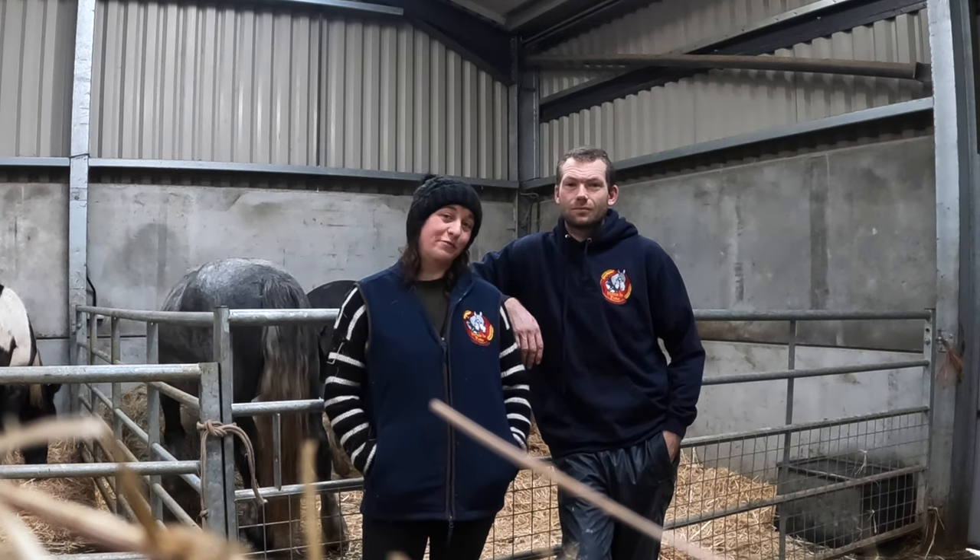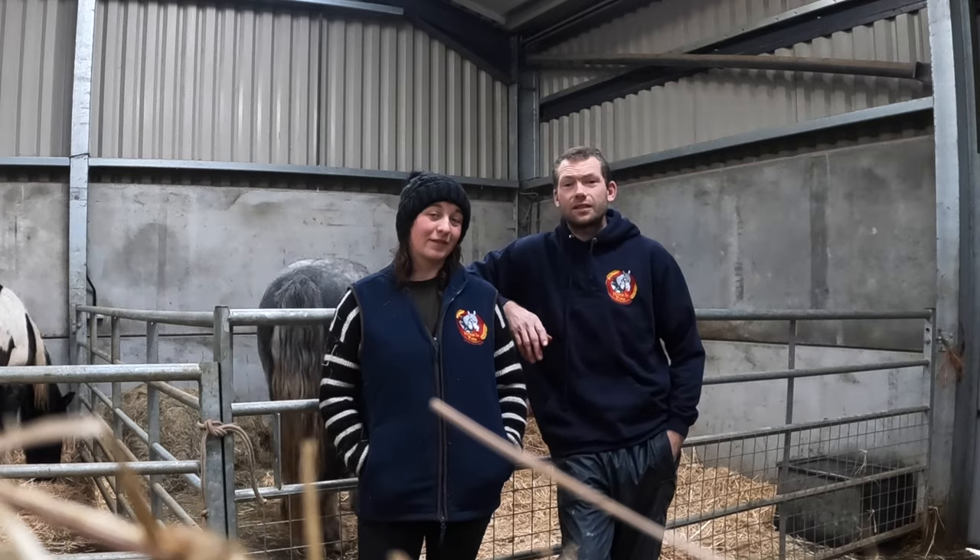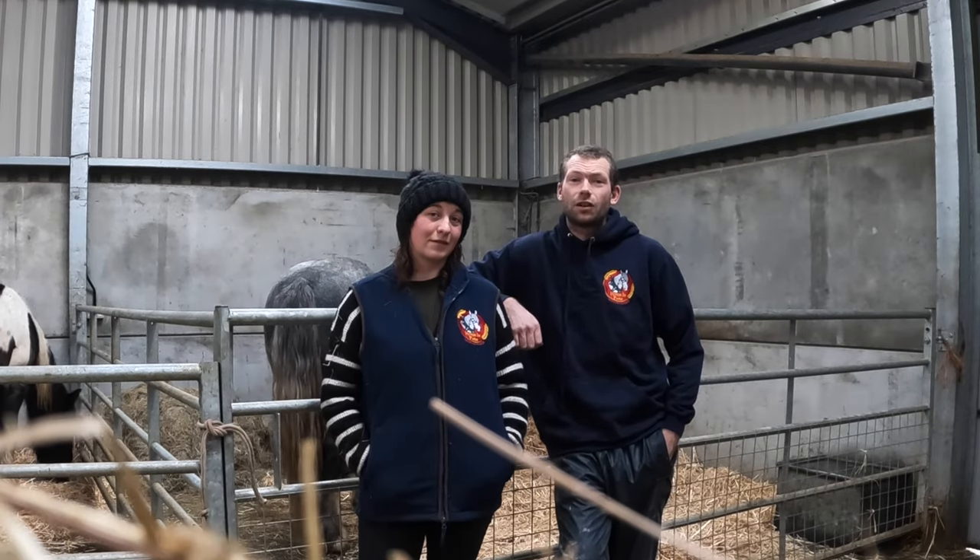Hi everyone, we're Mike and Ellie from Hitch and Farm Working Horses and today we're going to do a little video on starting young horses to carriage driving.